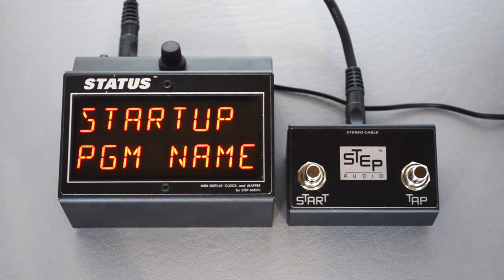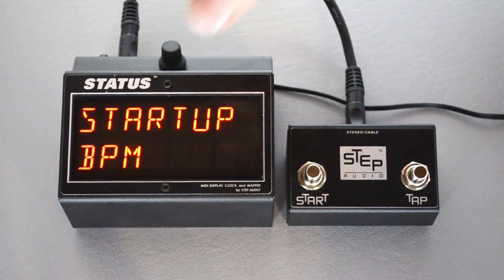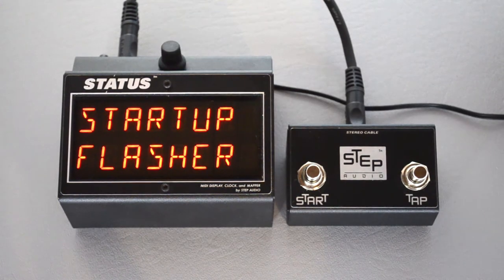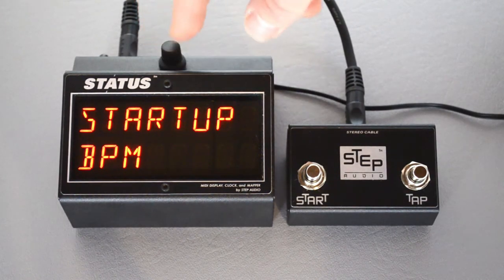Release the button and press it one more time, and here's where you choose the startup screen. Right now it's on program name, but if you turn the knob you can switch it to BPM. You can also have Status start up on the flasher screen, which is where the entire screen flashes in time with the tempo. For our purposes, BPM is going to work better.